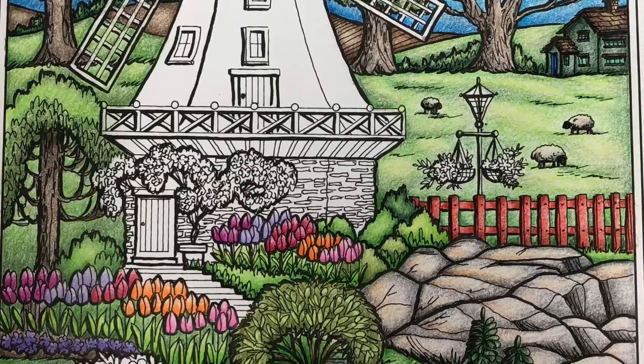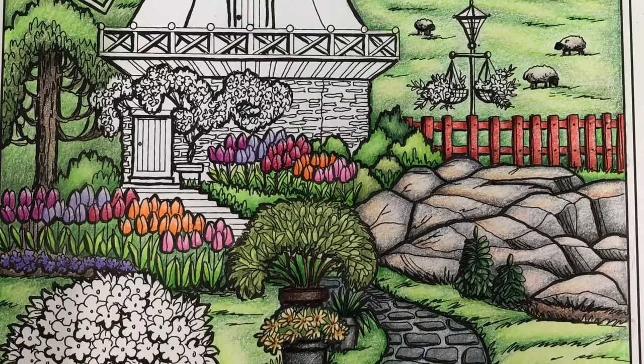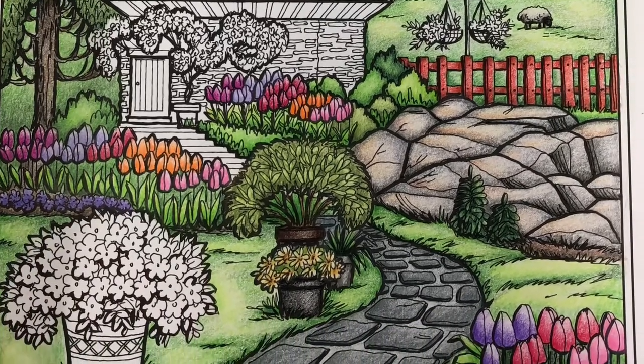Welcome to the Pencil Tin! In this video I'm going to show you how to color plants and pots from Creative Haven's Wish You Were Here coloring book using Castle Arts pencil crayons.